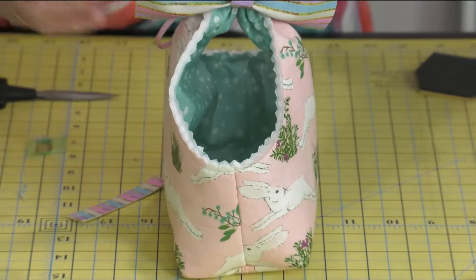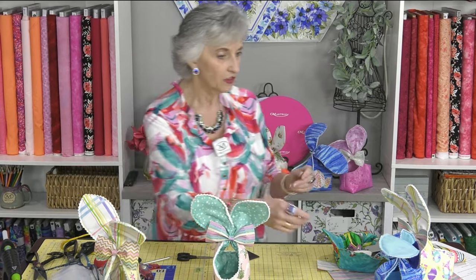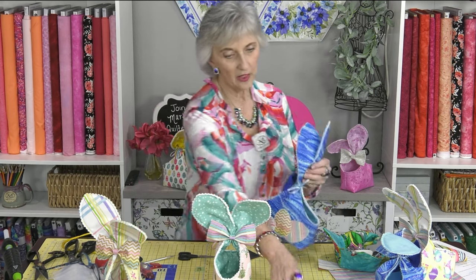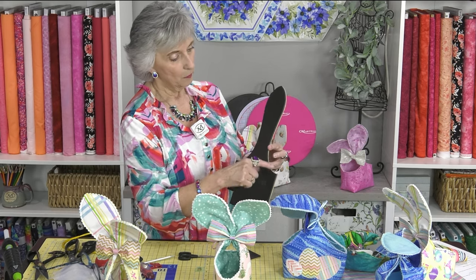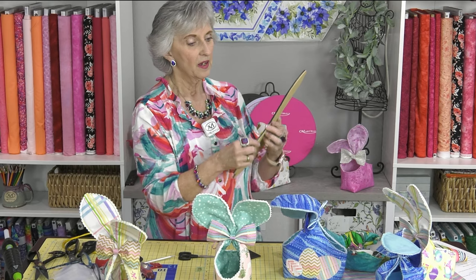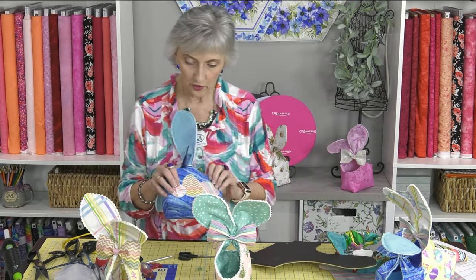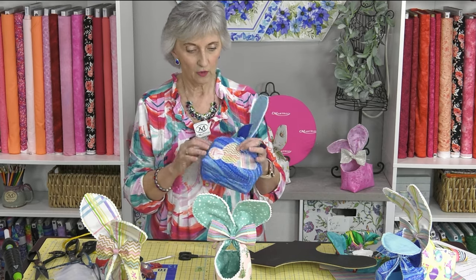And there you have your little bunny ear basket — how easy is that? Fill it with all kinds of fun goodies, put some little fabric eggs in there. If you want longer ears, when you're cutting, make a mark on your template, cut up to there, slide the template up about an inch to two inches, match it up, and continue cutting. For applique, apply it to your fleece piece before you do any sewing — super easy.